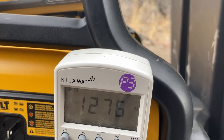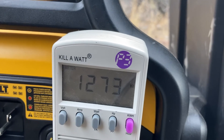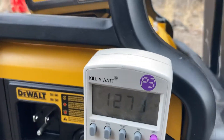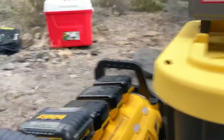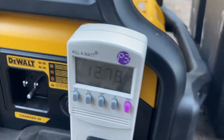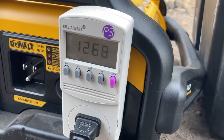It's reading around 1280, 1273, 1271 watts as the element heats up. So that's how many watts it takes to run an electric kettle. My guess is most kettles are pretty similar, around this range.